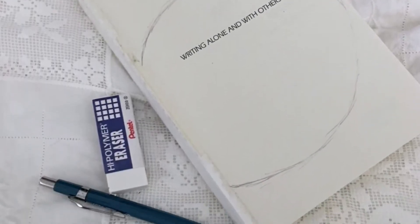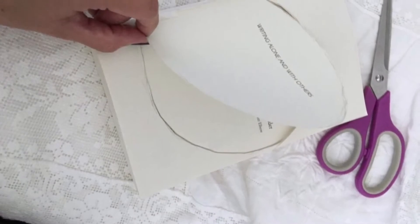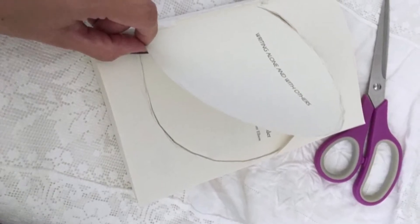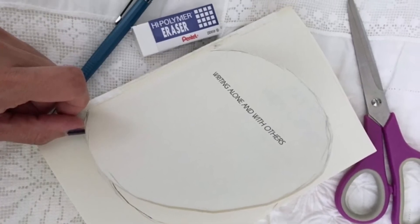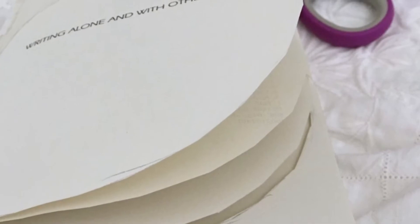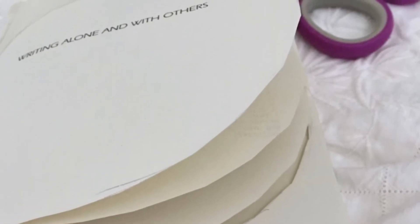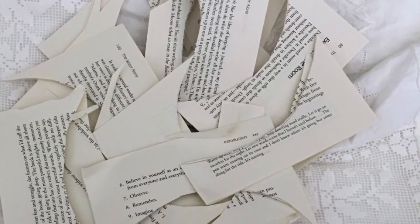You're going to grab a pencil and trace an outline of a pumpkin on your book. I just free-handed mine and I started cutting. You're going to cut and cut and cut depending on how many pages your book has. Mine had 395 and I cut through all of them. You're going to end up with a little mess, but that's okay.